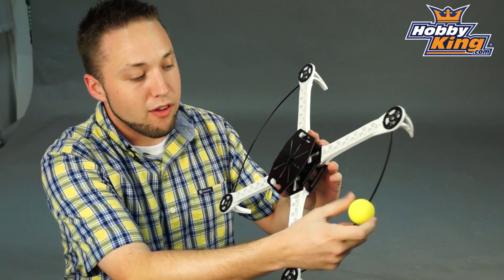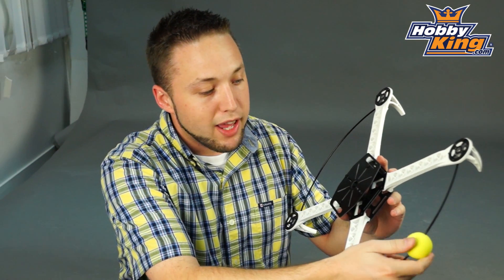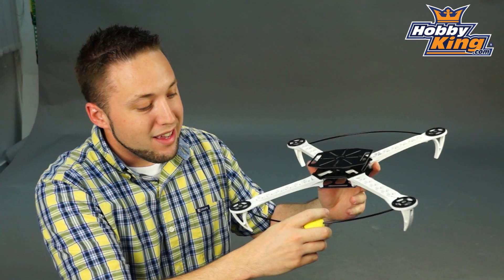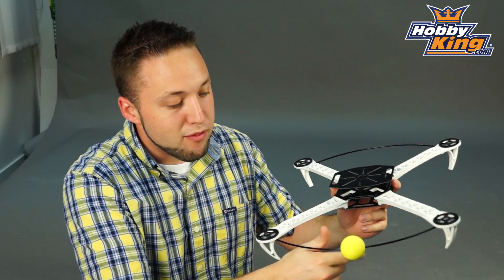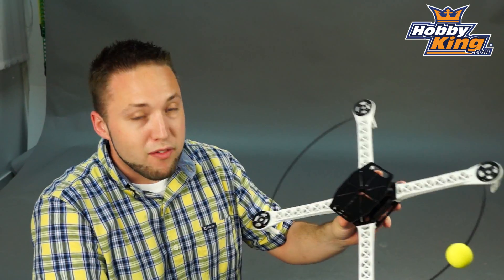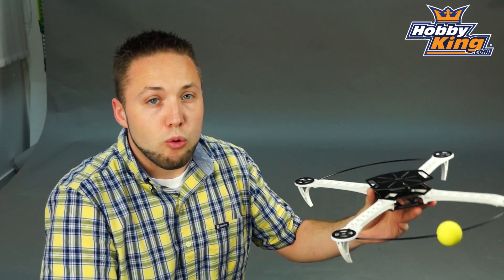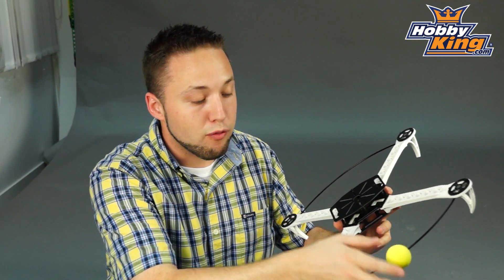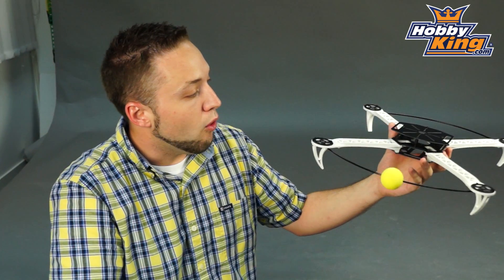It even comes with this foam ball you see around the front. As you would guess, this is for orientation, which is removable as well. It's very nice because it makes it very easy to know the front of the quad when you're flying, which for those of you who have experience with quads, it can be very difficult to lose orientation if you don't have something marking the front direction of your quad. So, very cool feature.